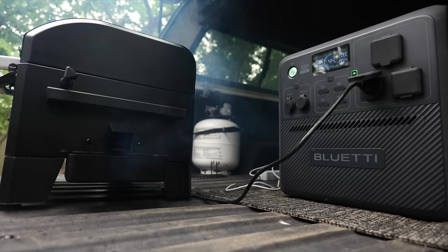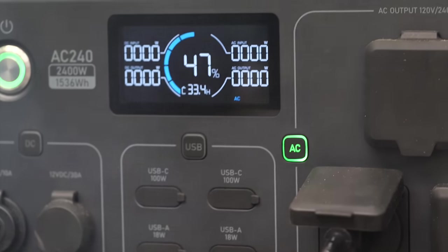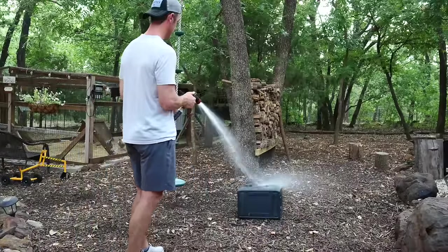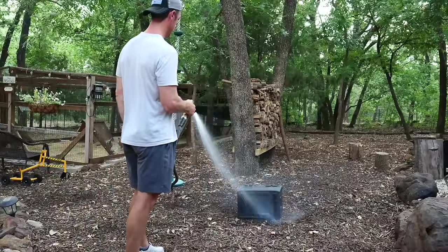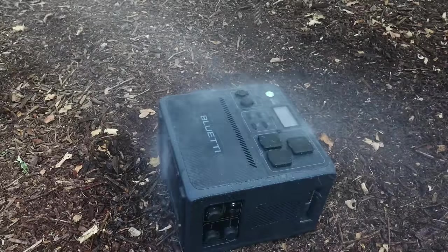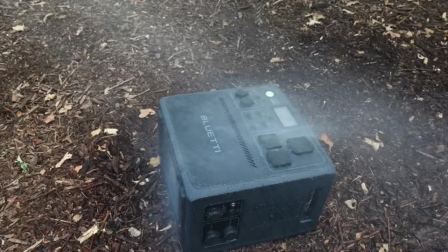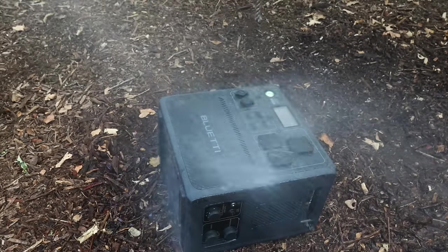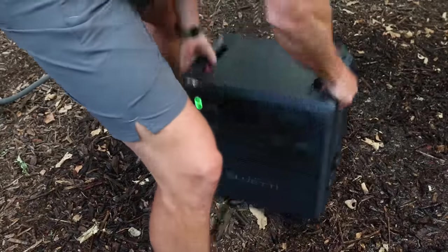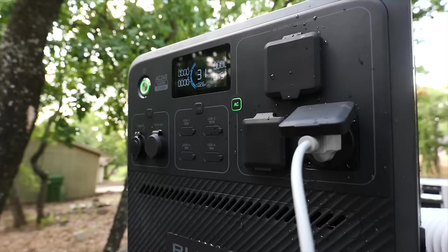I love using these Blue Eddy units. These are built like a tank — they are reliable, and I've yet to have an issue with one. In this video we're using the AC240, which is a unit they recently launched, and it'll handle a sustained load of 2,400 watts with over 1,500 watt hours. I'm soaking it with a water hose and then plugging it into my portable AC unit. It's IP65 rated, meaning it can basically go anywhere you want except scuba diving, and it just powers up and rips like a champ.